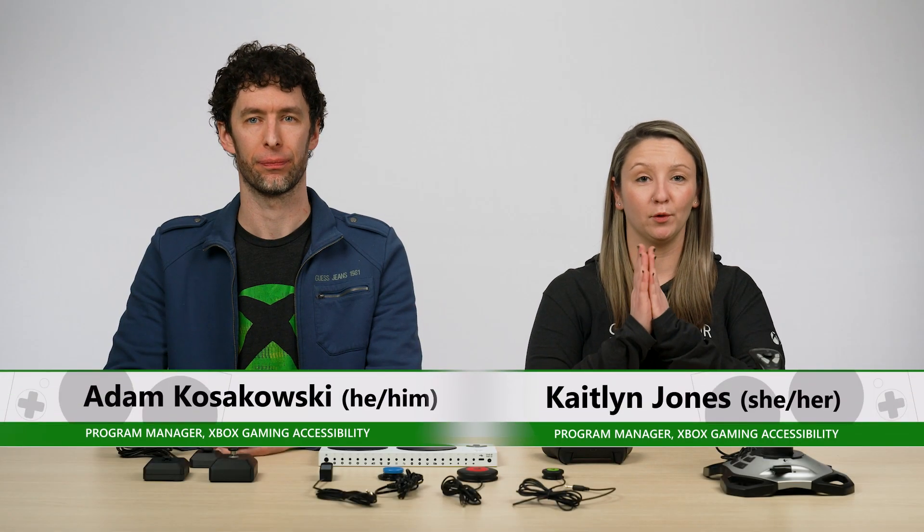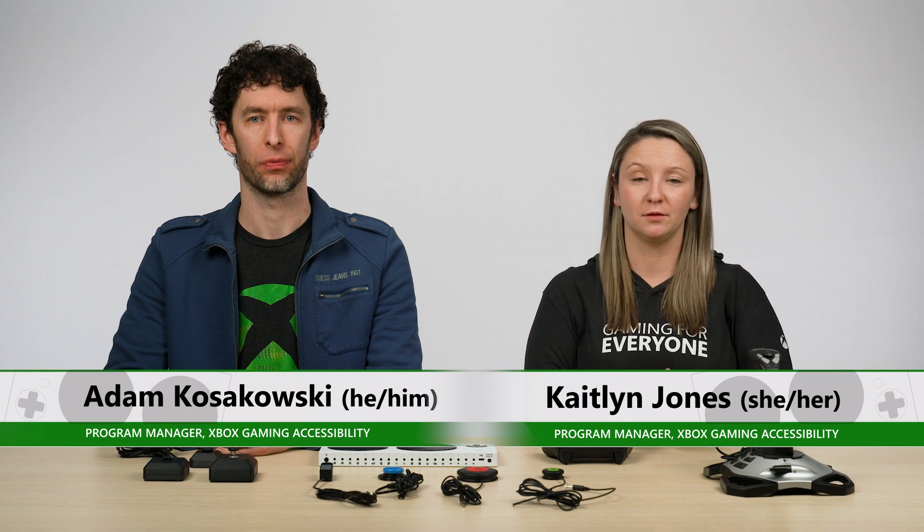First, it's important to note that the Accessories app is available on both PC and Xbox console, so be sure to check out our linked support article for instructions on how to download the PC app. In this video, we'll take you through navigating the Xbox Accessories app on console, but once you are in the app itself, the experiences on PC and console are pretty much the same. The only difference to note is that if you are remapping your controller on a PC, you must have your Adaptive Controller hardwired in terms of connection to your PC.